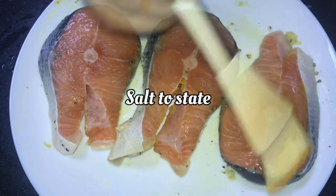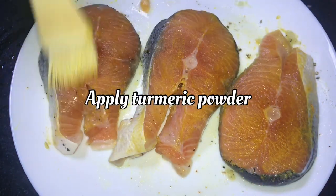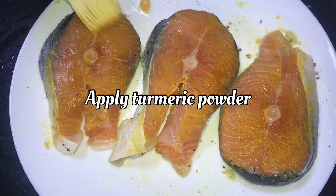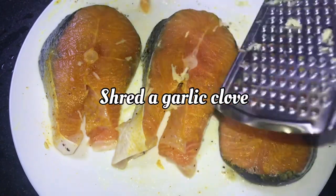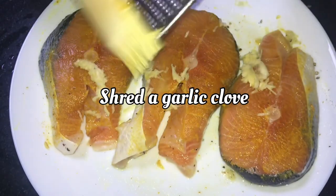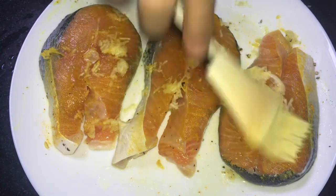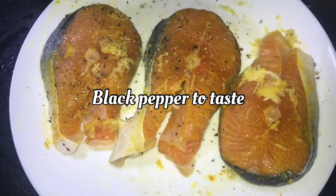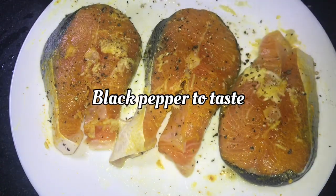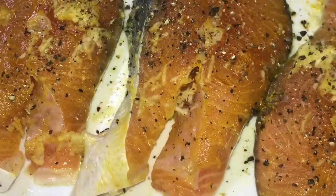Salmon fish has a lot of health benefits. Omega-3 fatty acids help with blood pressure. It is good for the brain and it increases memory power. It is good for the gut, carbohydrates, protein, and muscles.